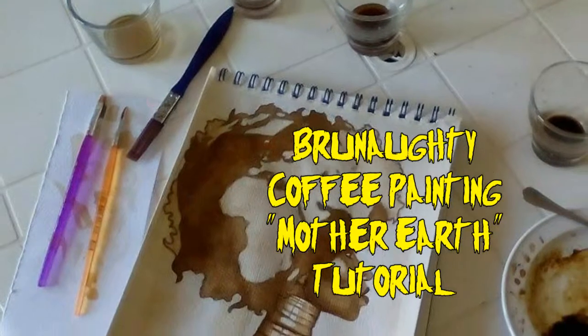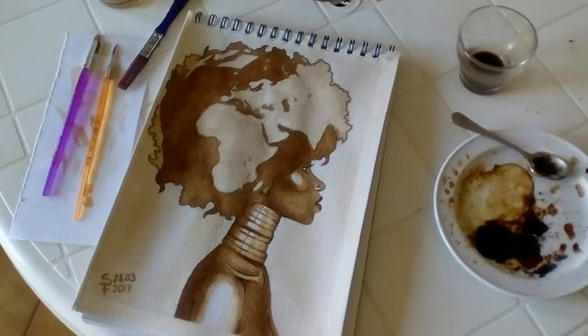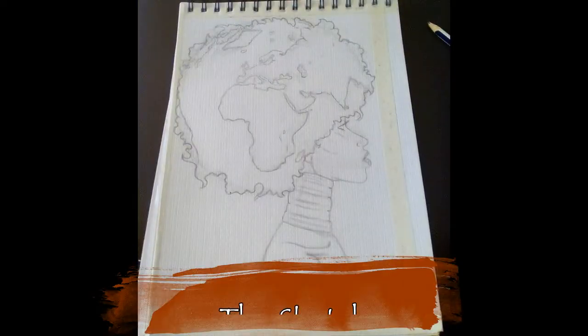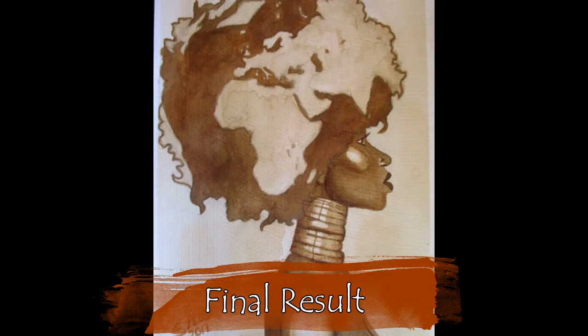Hello lovely artists and art fans, welcome to my very first coffee painting tutorial, where I'm going to show you how to make a coffee painting from scratch, using the example of my last coffee painting which I called Mother Earth.